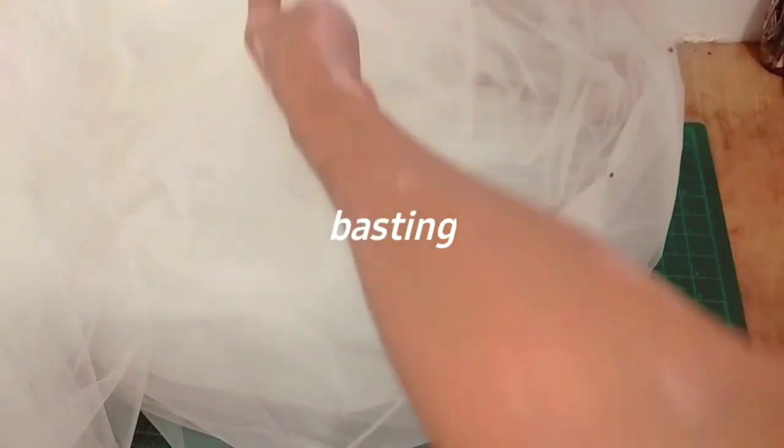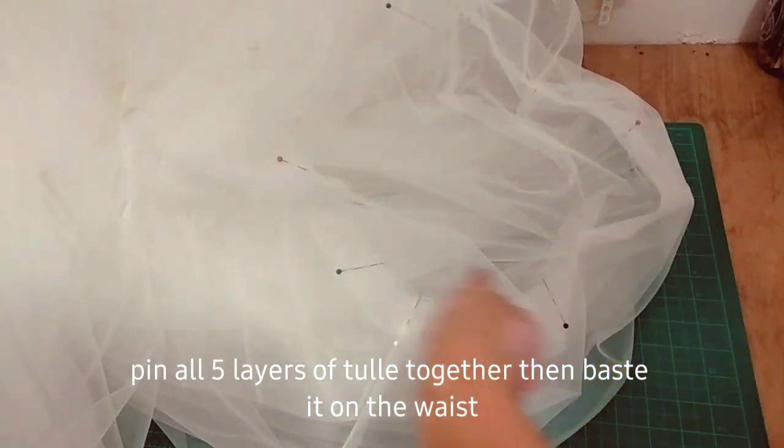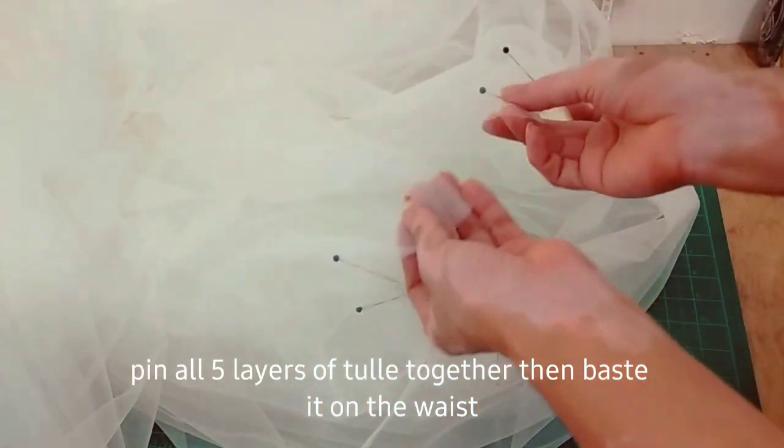The next thing I do is to baste all the five layers together. Pin it first and then sew it down by basting.